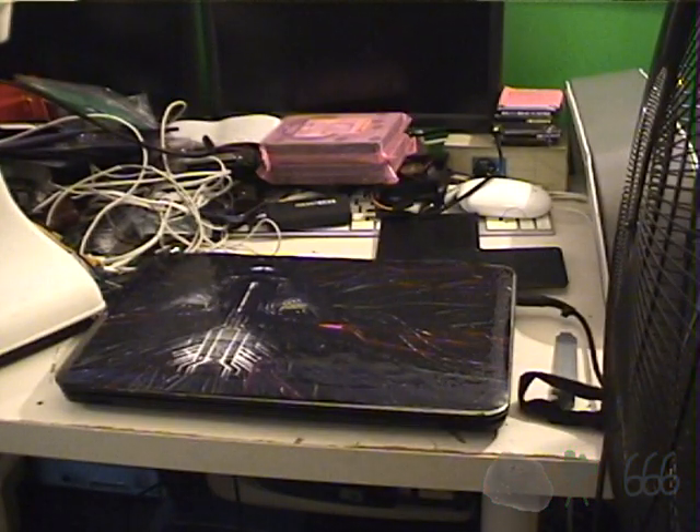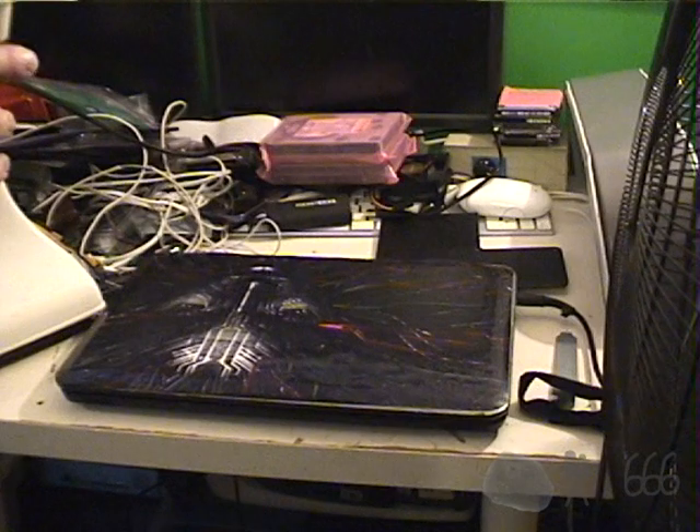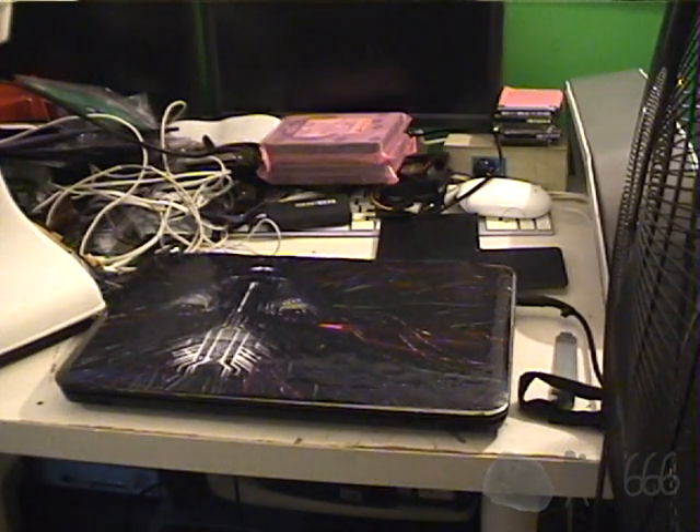Greetings viewers, this is CP666 signing on for a video of this HP Pavilion G6. This is not the original Pavilion G6 — this is the second one. If you remember, I had one that was given to me with an i3 processor of some description or another. That system died, so I then ended up getting this one, which actually has an AMD APU in it. I forget exactly which APU it is; we'll find out when we power it up.